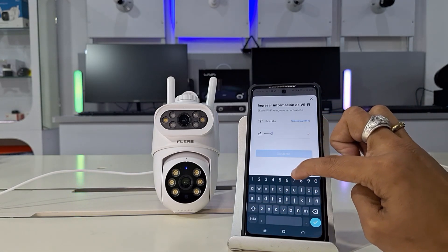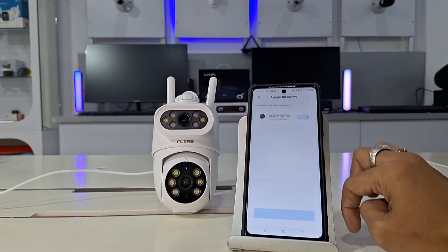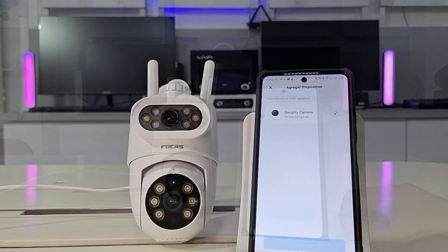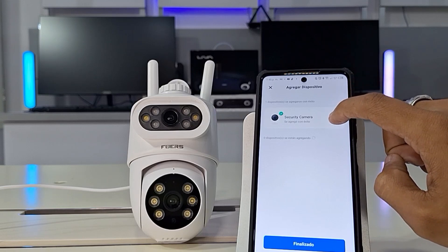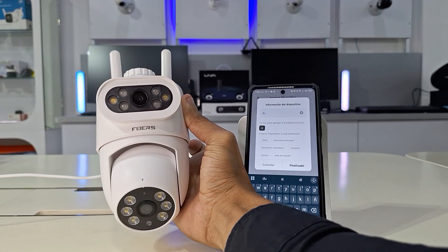Once the configuration is complete, it's important to ensure that there are no errors in the password that would prevent the connection. Click Next, and the application will continue adding the camera for a few seconds to confirm that it has been added correctly. It will show a default name that can be configured to describe the camera.